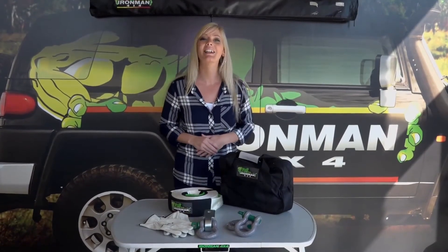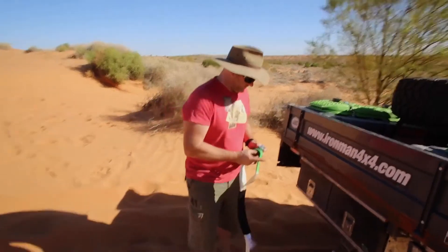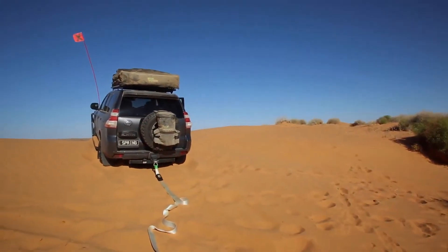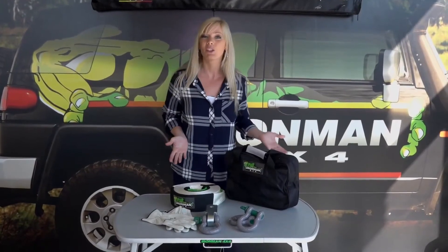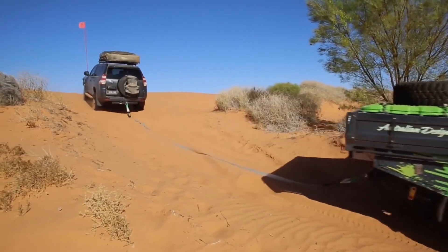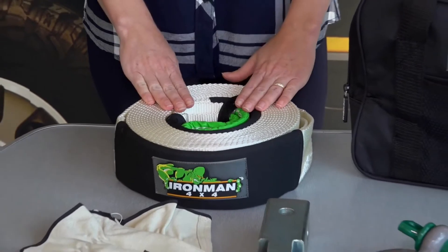Every four wheel driver should carry a minimum amount of recovery gear. Ironman 4x4 has put together this fantastic recovery kit. It's perfect if you're just starting out or if you go four wheeling every single weekend. This kit has all been tested and rated to Australian standards. The kit contains a snatch strap that is 100% nylon, 9 metres long by 75mm wide and is rated to 8 tonne.